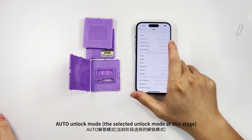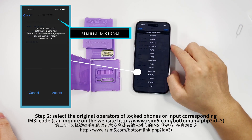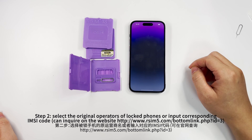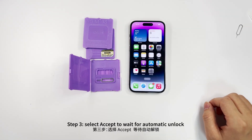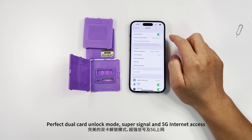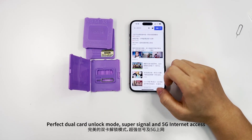Auto unlock mode. Step 1: select Auto TMSI. Step 2: select the original operator of the locked phone or input the corresponding IMSI code — you can inquire on the website. Step 3: select offset to wait for automatic unlock. Perfect dual card unlock mode, super signal and 5G internet access.